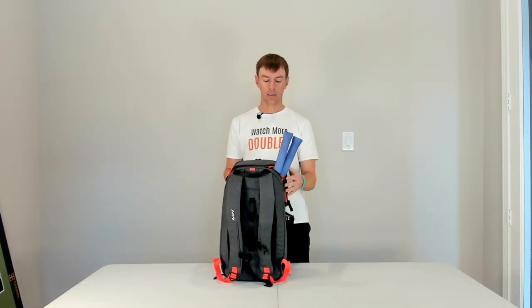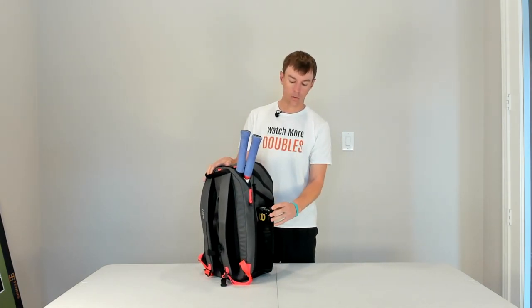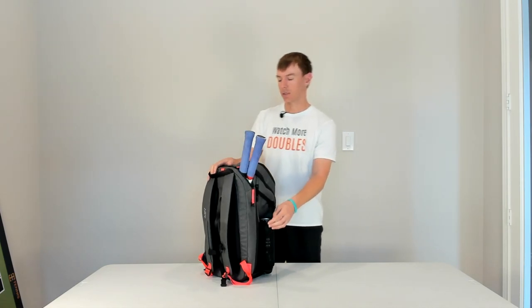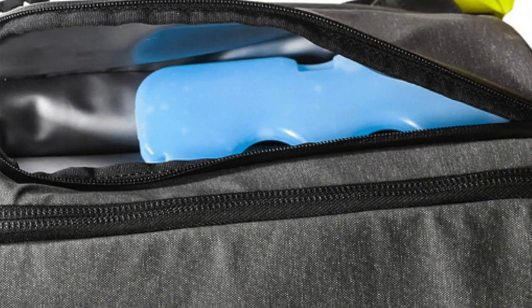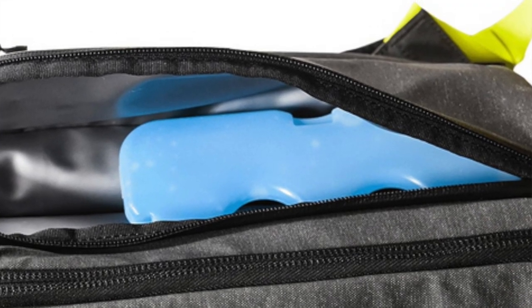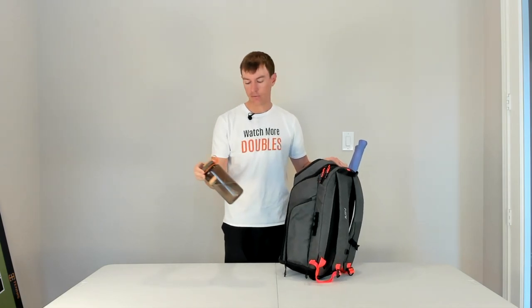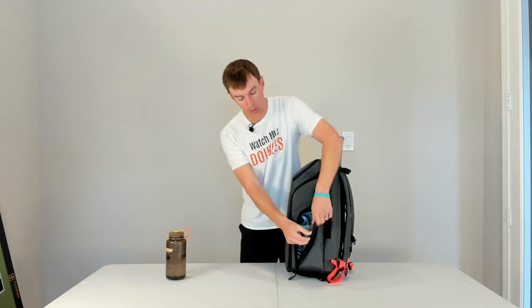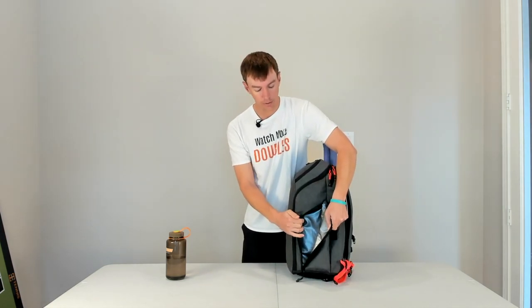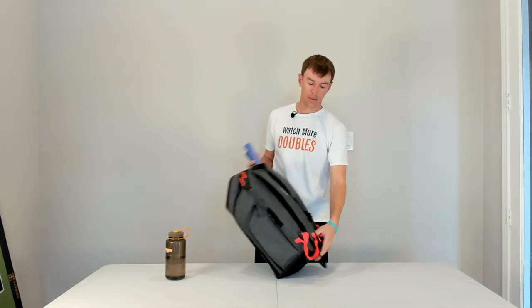Going around the side, there's a pouch for a water bottle — or in this case, I have a can of tennis balls here. Another nice feature is the cooler. This is the only backpack on the market that I'm aware of right now that has a built-in cooler. It's on the side, and I've got a full liter Nalgene in there. It's really well insulated, so you can keep an ice pack in there with Gatorade, any snacks you want to keep cold, things like that.